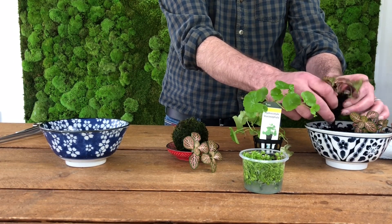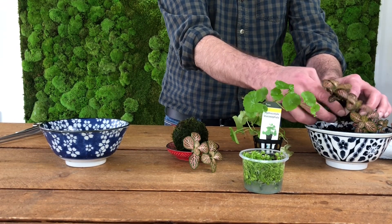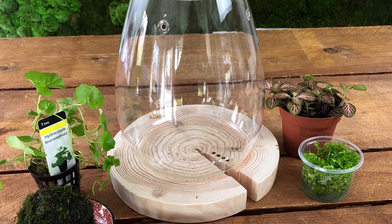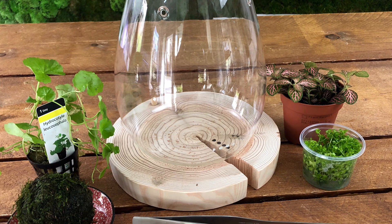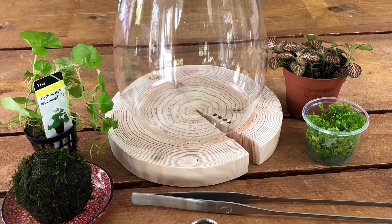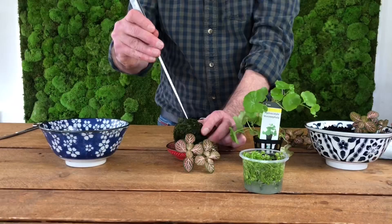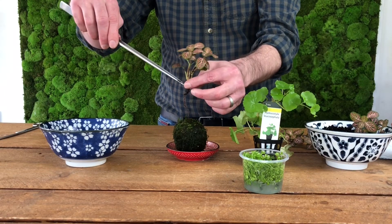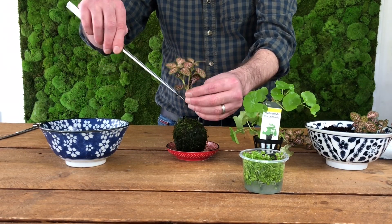We filmed Rei creating the Wabikusa at ScapeNature back in late February, just after we'd received our Shizuku pot. For this project you'll also need a bowl of water for cleaning the roots of your plants, some soft or distilled water for watering, and a pair of sharp scissors and pointy-nosed pincettes.